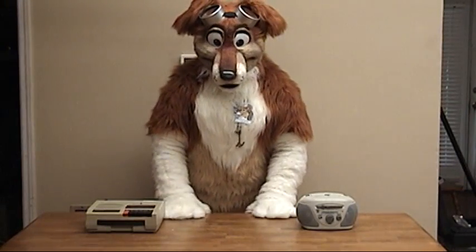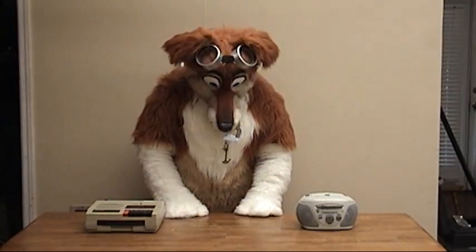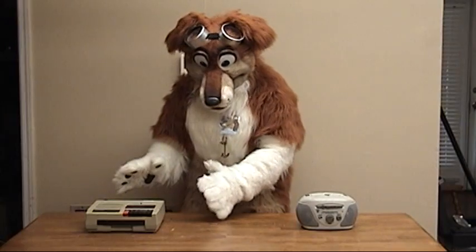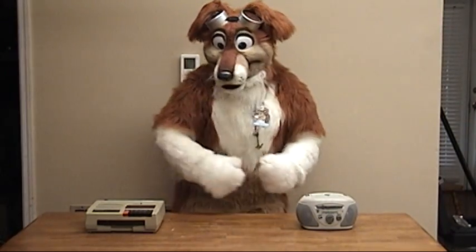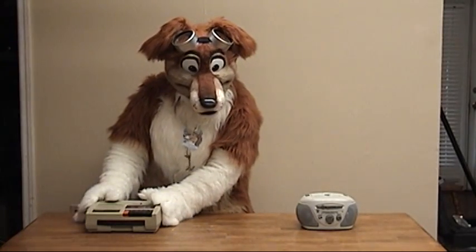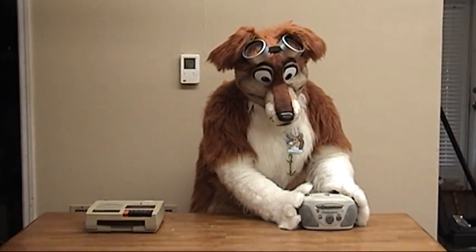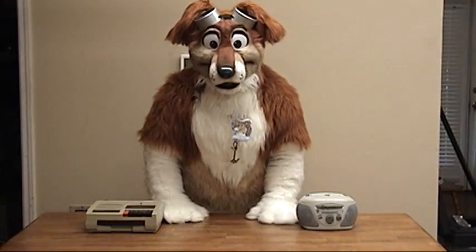Hi, good evening. Today I'm going to do a little quality comparison. We have DC Bias and we have AC Bias. We also have Modern and Vintage. So, which one's going to sound better? The Vintage AC Bias or the Modern Day DC Bias? Let's find out, shall we?